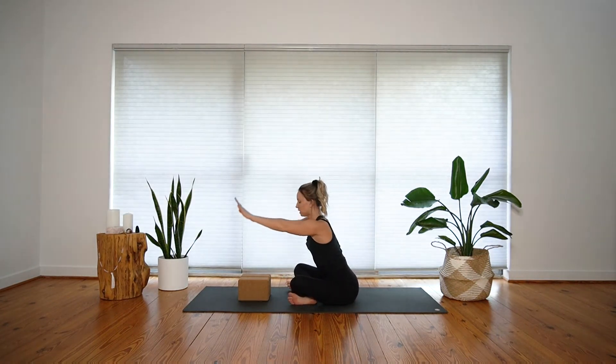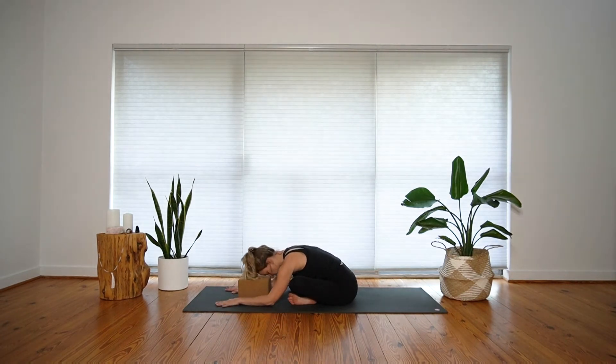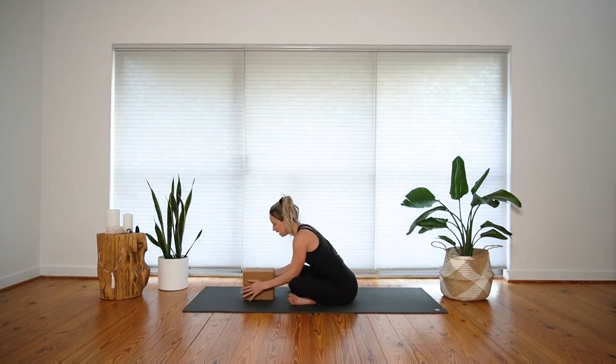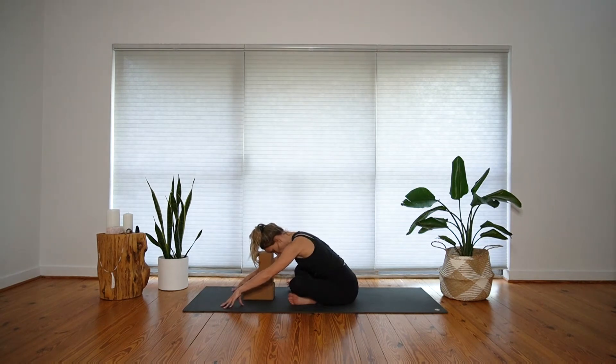On your exhale, slowly begin to hinge forward from your hips. Plant your hands on your mat and walk them forward — maybe your forehead can land on your blocks. You are welcome to adjust your blocks to create some ease; that might mean stacking up the blocks in a slightly different way. We'll all hold tension in different areas of the body, so in this shape, especially the low back and the glutes might create some resistance. We'll land here for a few rounds of breath.